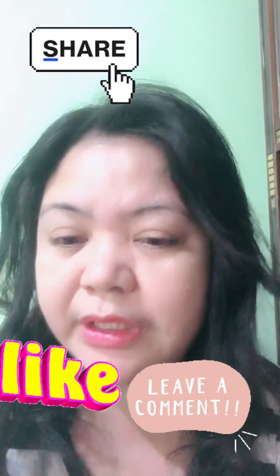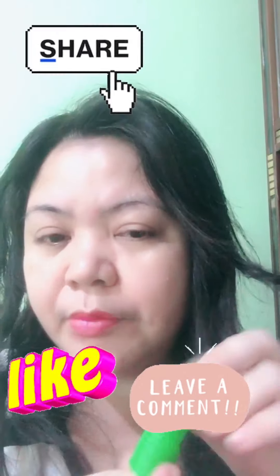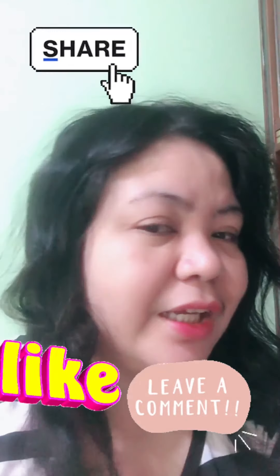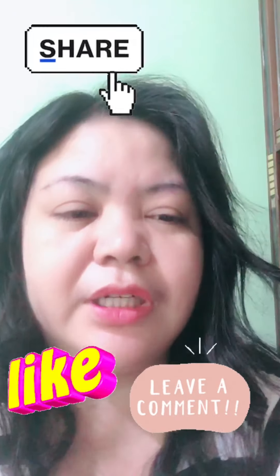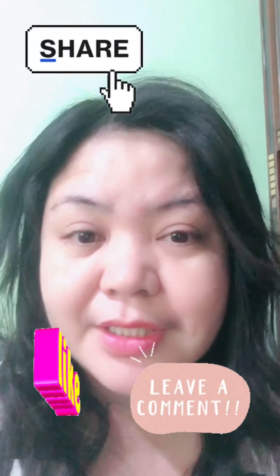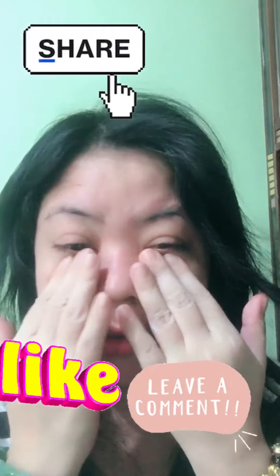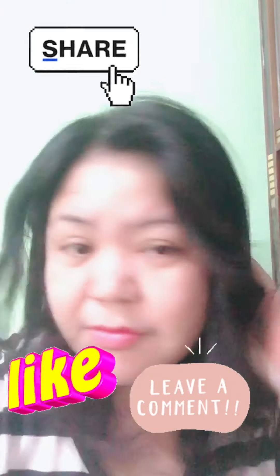Hindi pa masyadong curl. Kasi depende nga dun sa ganito mo. Bilot na bilot. Ako kasi nagmamadali sa video. So, gusto ko lang sa inyo ipakita. Ang galing. Ang ganda. Nag-glow ba? Okay. Thank you so much. And God bless.